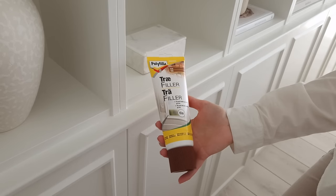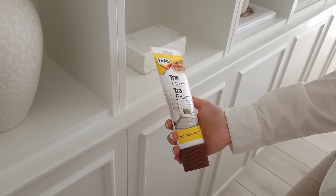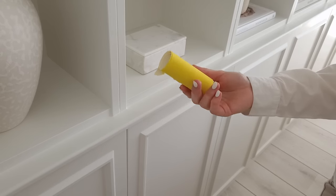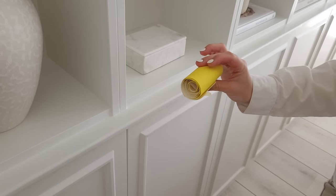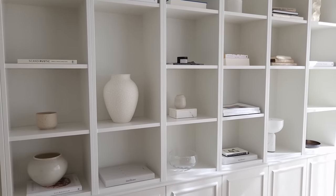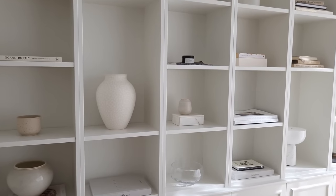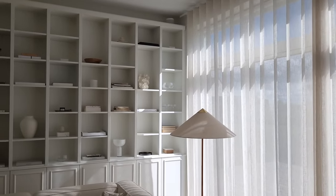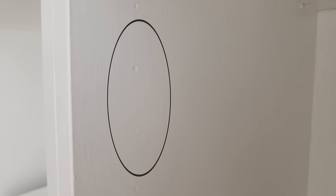Step fifteen: place the shelves how you want them in each bookcase and fill the rest of the holes with wood filler, including the ones with screws in them. Wait for the filler to dry, then sand all the surfaces lightly — this will help the primer stick better. Then apply one more round of filler in each hole, wait for that to dry as well, and sand the areas one more time.